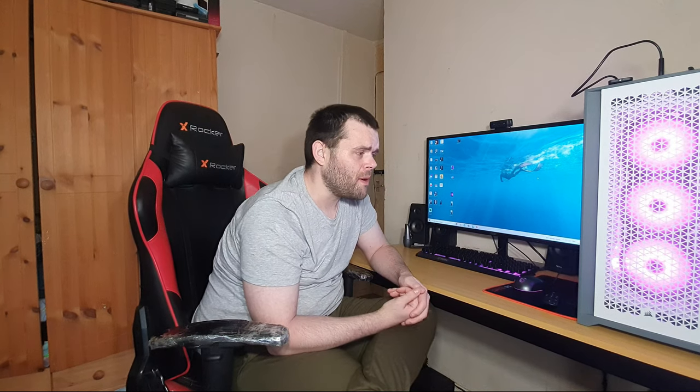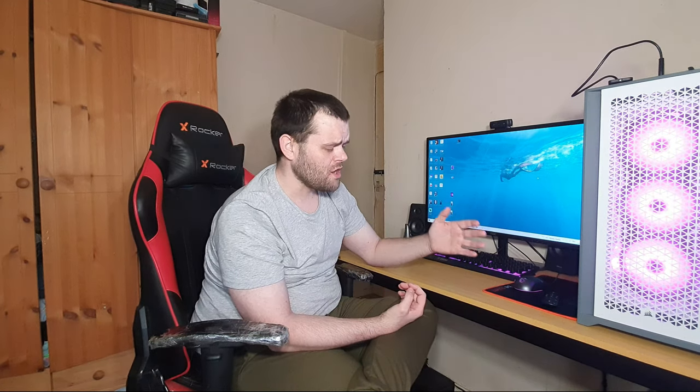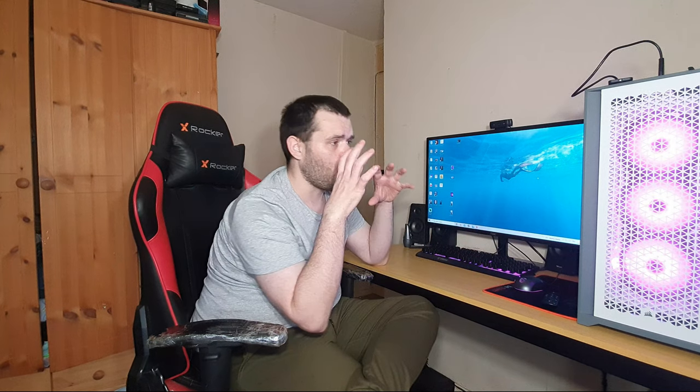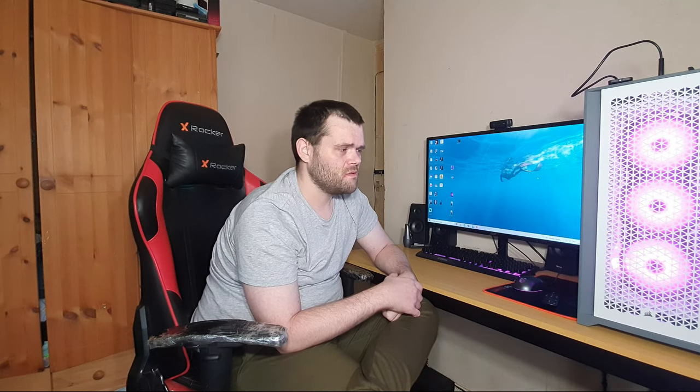Is it worth the buy in 2022? Yeah, of course it is — still a fantastic case. The 5000D also has the 5000X, which is the all-tempered-glass version, and if you don't care about airflow, go for that one. If you care about airflow, the 5000D from Corsair is a fantastic choice. Hope you enjoyed — don't forget to subscribe. This is Richard from Welch Tech. Goodbye!